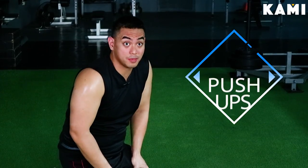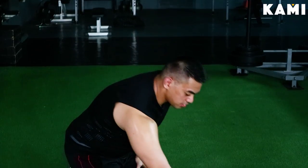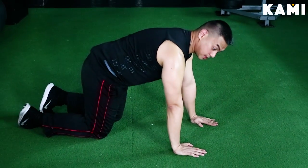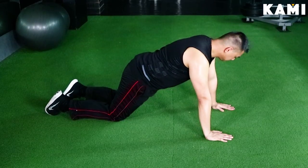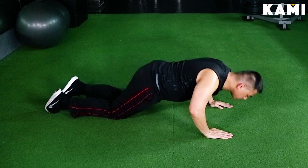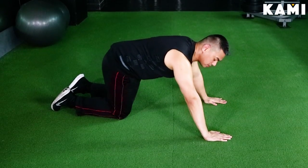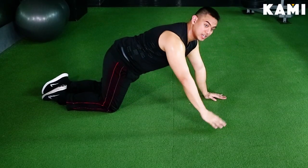So our next exercise will be your push-ups. I'm going to introduce several variations from easiest to hardest. The easiest version is your knee push-ups. Make sure that your hands are directly below your shoulders and go on your knees. You're not going to do the push-ups with your knees right under your hips. So this will be your quarter knee push-ups — as you can see, I'm not going all the way down, not even halfway down; my elbows aren't even reaching 90 degrees. Do those if you think that's the level you're at.